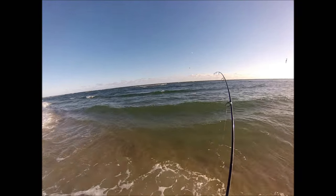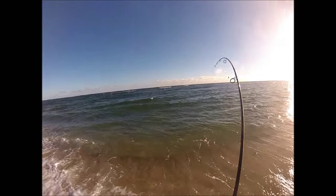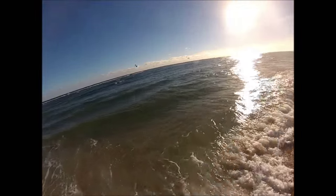The exact name of that Tsunami plug is the Tsunami Timber Flat Nose Swimmer — not an easy one to remember. The Gibbs is called a Danny Surface Swimmer.